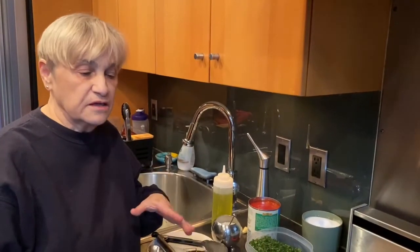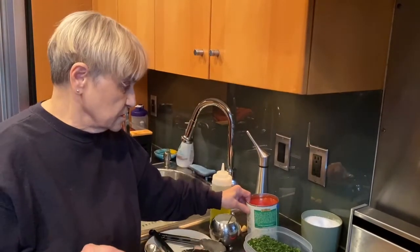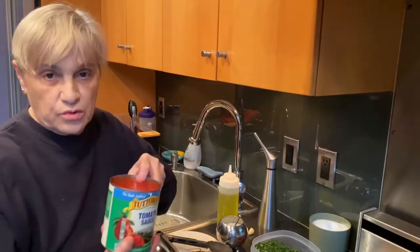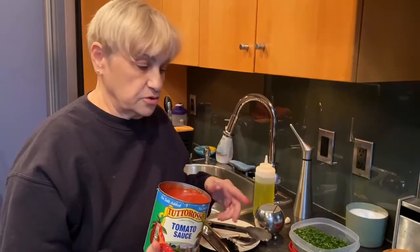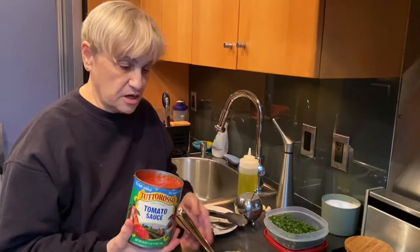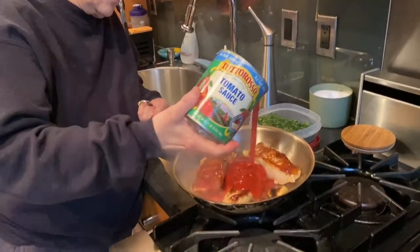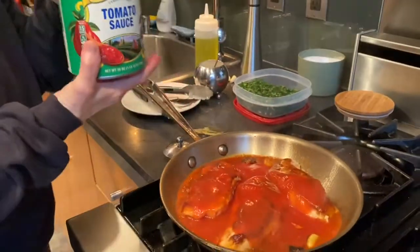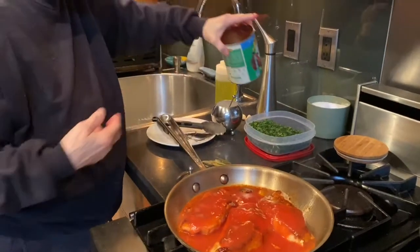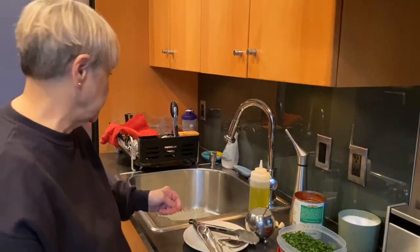When you braise something, you typically cover the meat three-quarters of the way. You're not boiling it, you're braising it. I use tomato sauce — if you don't like tomato sauce, you can use crushed tomatoes, it's up to you. I'm going to take this off, even though the gas is off, and pour this over. I'm going to turn my gas back on. I had seared them on medium-high heat.